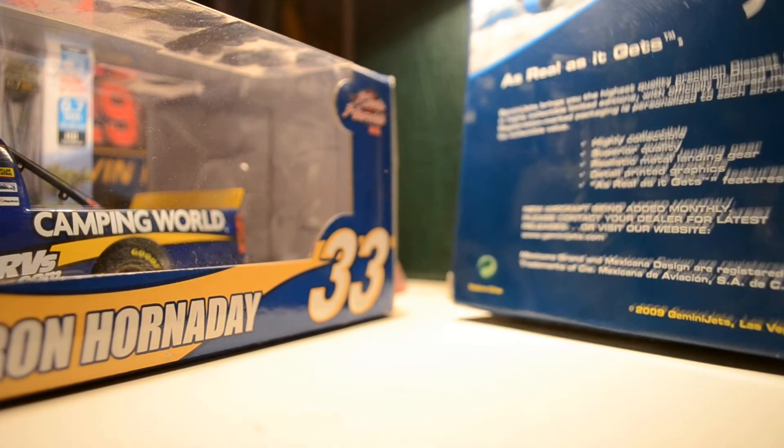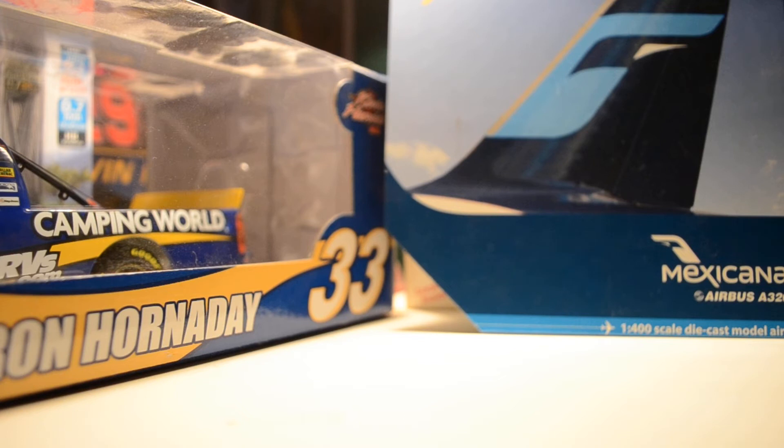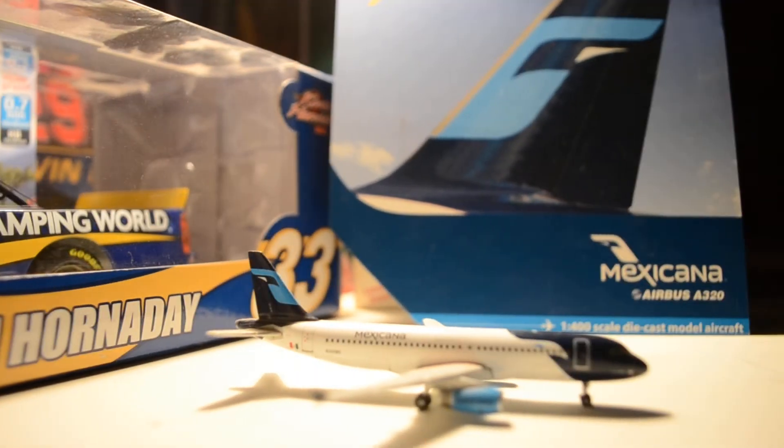So let's get the model out here. As you can see right away, the colors are just beautiful on this model. I love it — the dark and light blue mixed with the white. Personally, between the two Mexican airlines, Aeromexico and Mexicana, I personally like the Mexicana colors a lot better. And I love those light blue engines.